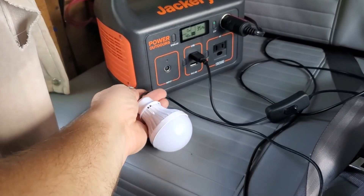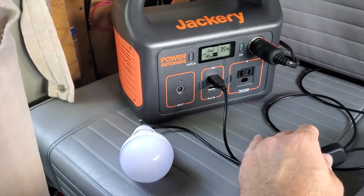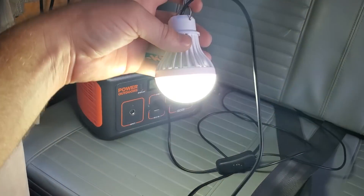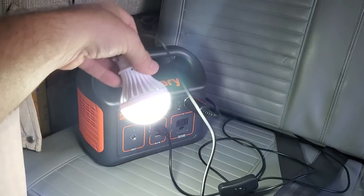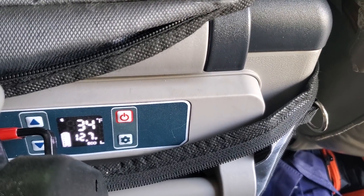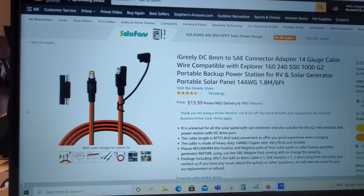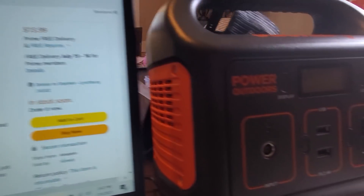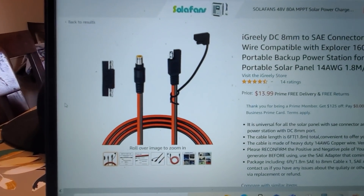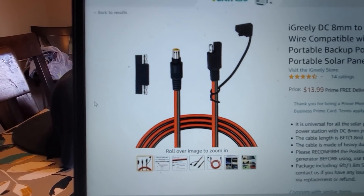I grabbed a little USB light bulb — imagine a basic disaster prep scenario — and now we have light. Running the fridge off it in the van, already down to 34 degrees. One thing to consider when using the Harbor Freight solar panel to charge this Jackery: the Harbor Freight solar panel has an SAE connection, so you're going to need an 8mm adapter wire of some kind.